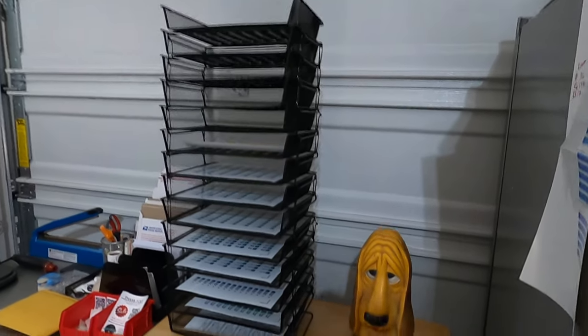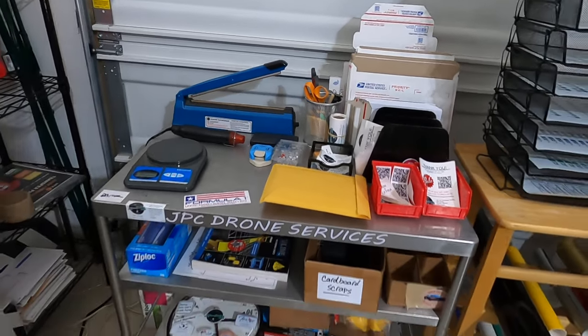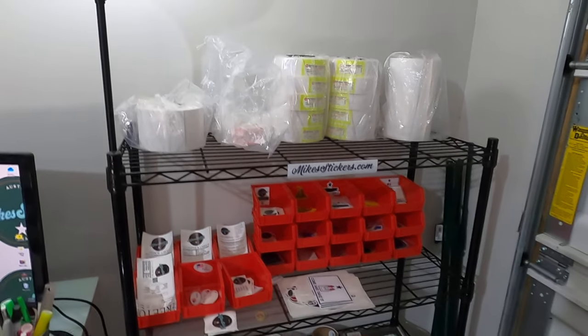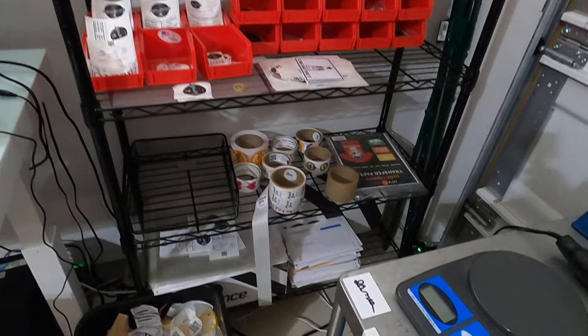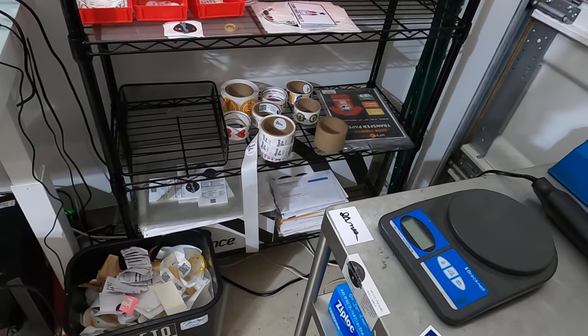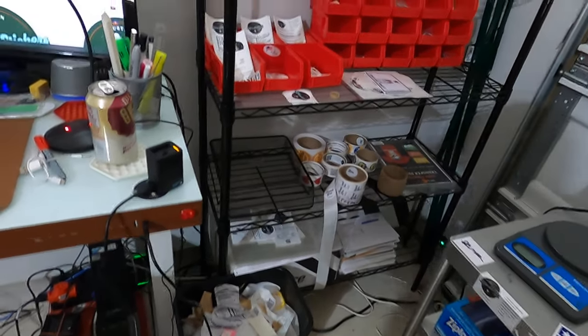I have a little bit of vinyl down there that I store. I use this as my drying rack, and I've got a piggy bank. This is my shipping station. I have a little bit of inventory rack, some stock up top for my labels, some inventory of pre-made stickers, labels I personally use, leftovers from some clients, and some random junk on the bottom.